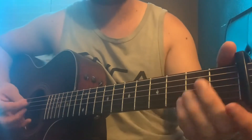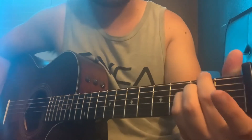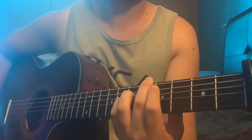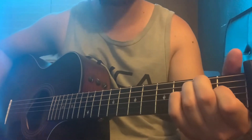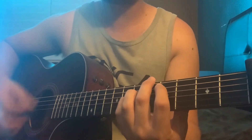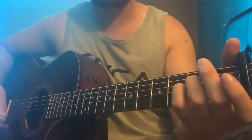When it gets to the pre-chorus — the 'soap' part — that's when it breaks down. It's the same chords, but you're just gonna strum them once, all down strums, and let them ring out. Then you go back into the intro and chorus chords.